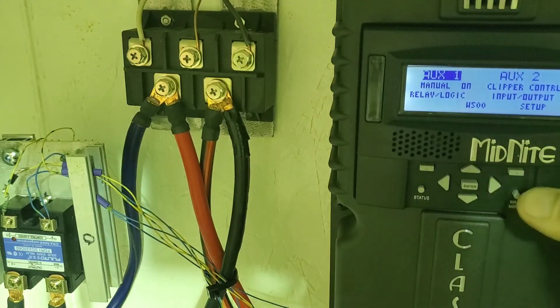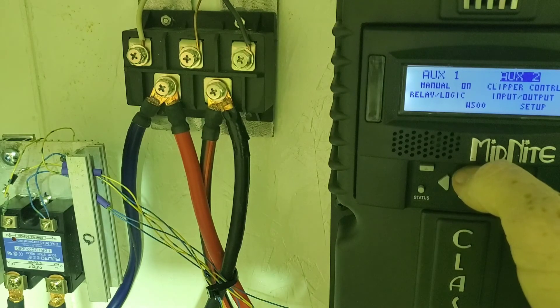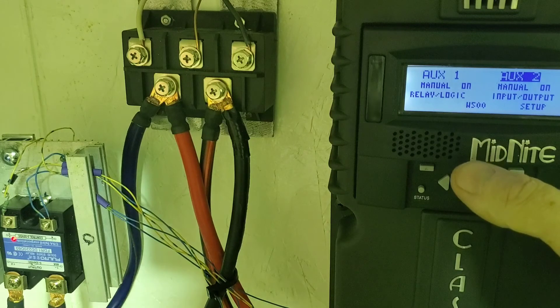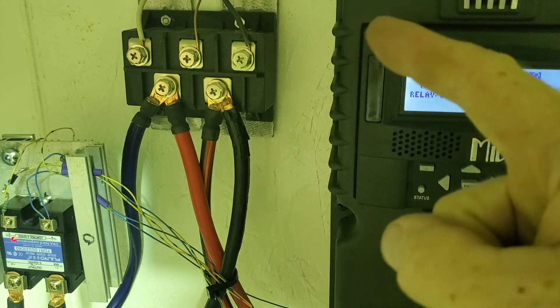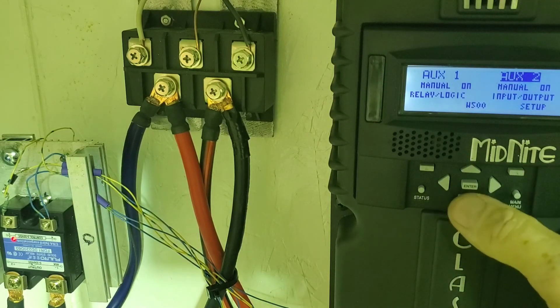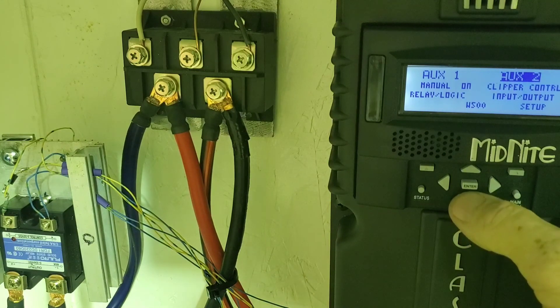Turn it back on — SSR is off now. I'll go to clipper control Aux 2, turn it on, and you can see the relay turned on. So that'll be when it's controlling the power from the turbine because the batteries are getting too full, or the turbine is overvolting the Classic. Clipper control will do that by itself.